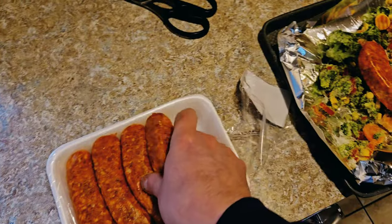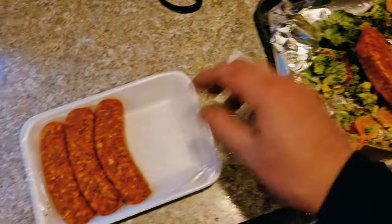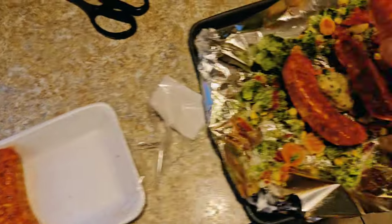Now you're just going to put your sausage — just put them on top of the veggies and drape them across. And all that juice is just going to go all over the veggies and make them super, super yummy.